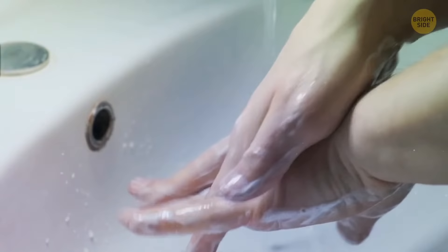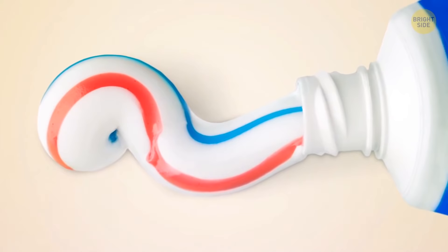Those blue bristles on your toothbrush are a lot more helpful than toothpaste stripes — when they fade, it's time to change your toothbrush.